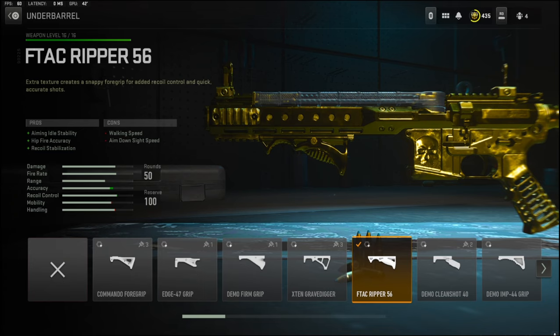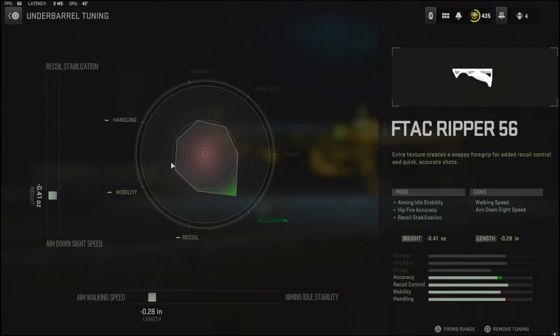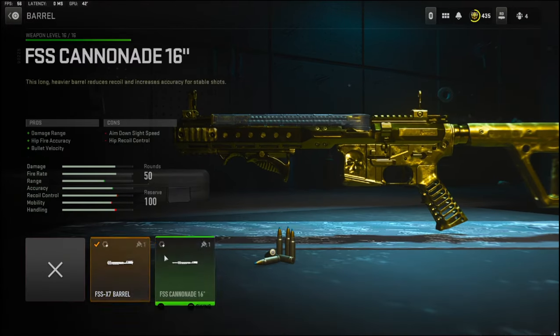Over on the underbarrel I'm going to be using the F-TAC Ripper 56 to add aiming idle stability, hit fire accuracy, and recoil stabilization. The cons are walking speed and aim down sight speed. In the tuning I'm taking negative 0.41 ounces to the weight to add aim down sight speed, and negative 0.28 inches to the length to add aim walking speed.